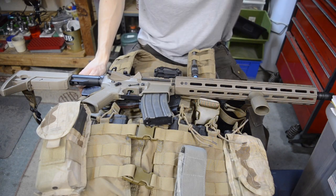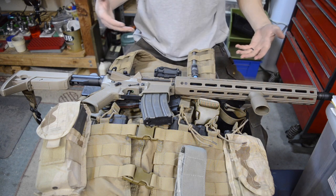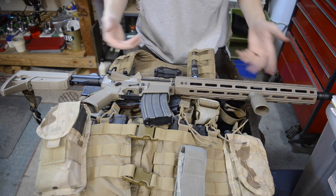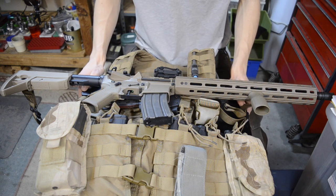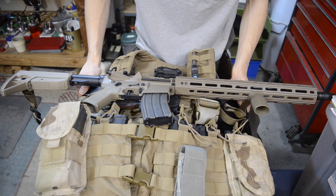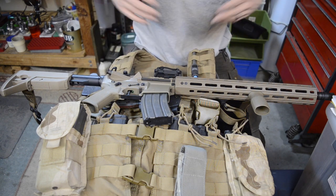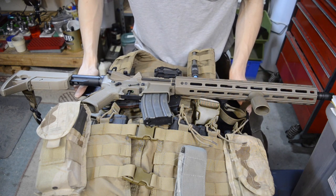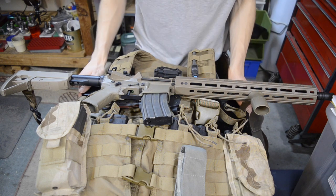When it comes to range time and practicing with your firearms, it's important to have a good system, especially if you're using a tactical rifle like an AR or an AK. It's really a necessity to have a good chest rig to carry all your magazines — mags for your pistols, mags for your rifles, multi-tools, knives, handguns — all those tactical things that come into play when you're practicing tactical shooting.